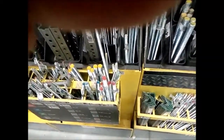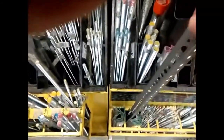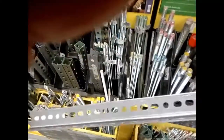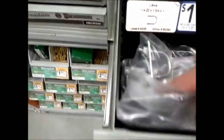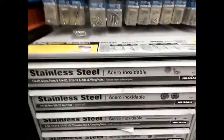Picking up two feet of angle iron, then going into the u-bolts section — grabbing two of those, plus a couple of wing nuts.